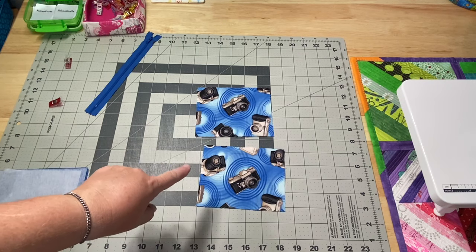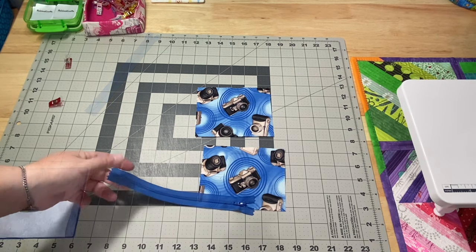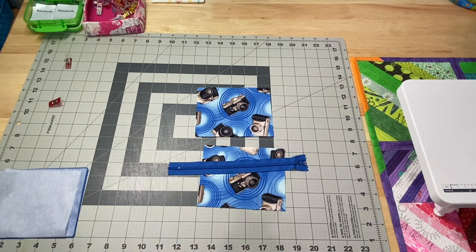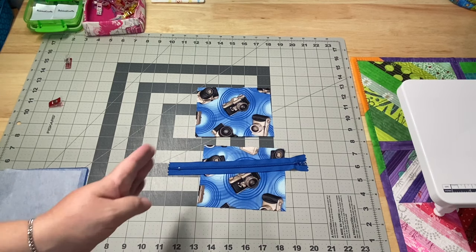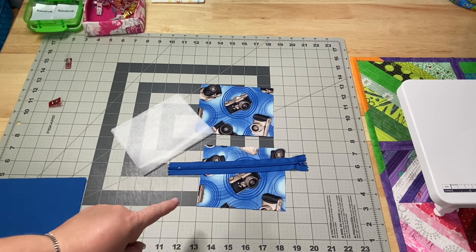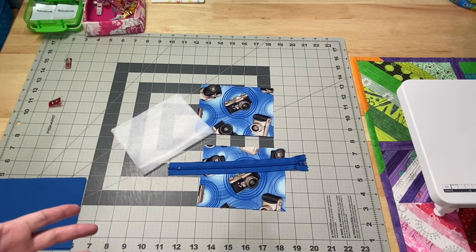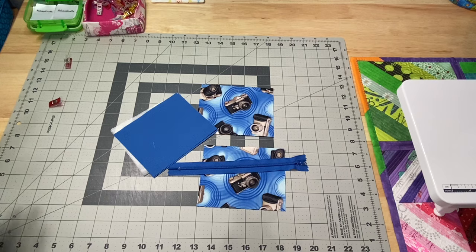For mine, I have my two outer fabrics and they measure four and a half inches by five and a half inches in width. My zipper happens to be eight inches long. You just want to have a nylon zipper that is longer than the size of your pouch fabric pieces — it just makes it a lot easier to sew, and with a nylon zipper you can just snip it with your scissors afterwards. I also have two pieces of interfacing that are the same size as my fabrics. I like to use a medium weight interfacing, but you can use whatever you have on hand. You're also going to need two lining pieces cut to the same size, so everything is the same size and you just want your zipper to be a little bit larger.